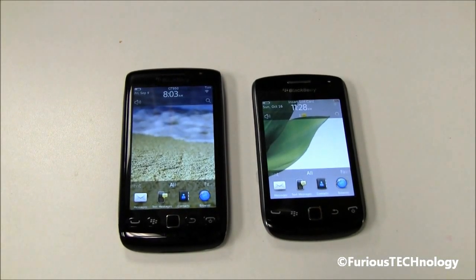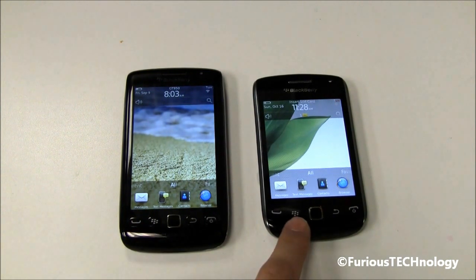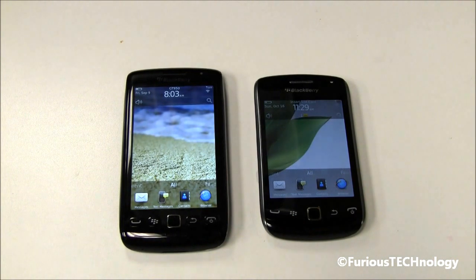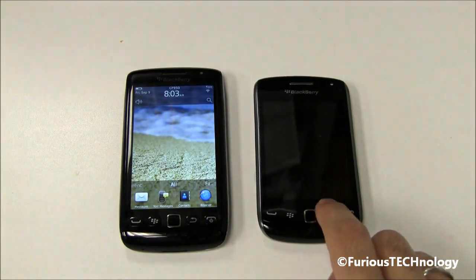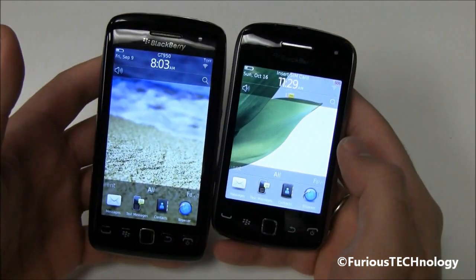Hey everyone, Fierce Technology here. What I have here is the BlackBerry Torch 9860 and the BlackBerry Curve 9380. A lot of numbers now with these new devices, but these are the two brand new devices from RIM for a touchscreen model. We're going to go over some of the physical aspects of each of the phones first.